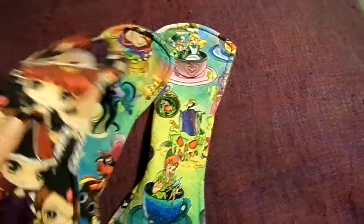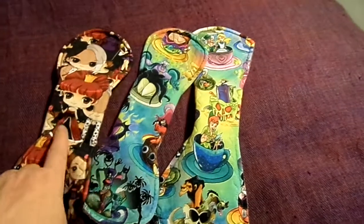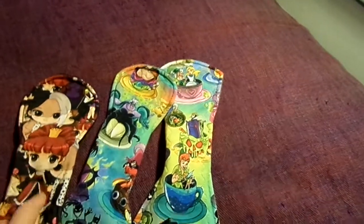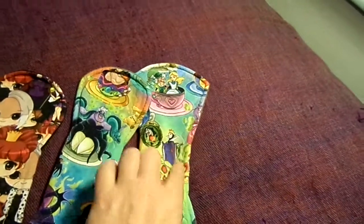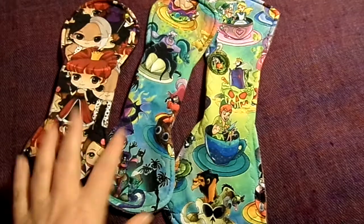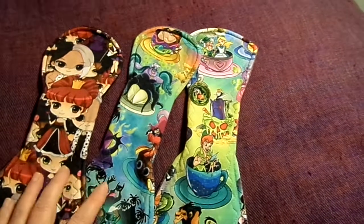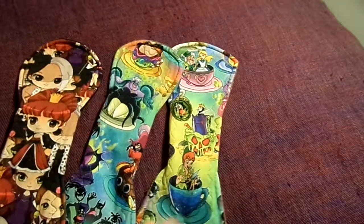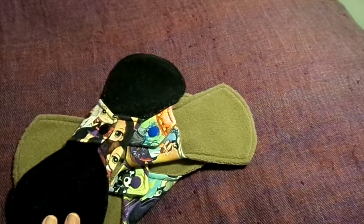These 3 are from a US maker — I believe she's from California — called Fire Lily Design. This is like a baby villains print. This is an evil queen — she's my favourite. This is Cruella and Queen of Hearts. Obviously I got these 2 because they're villains: Ursula and my favourite the evil queen. You'll probably see I have another 2 in this fabric from a different maker. These are 10 inch, 10 inch and 11.5 inch. They are all cotton knit topped with organic bamboo fleece interior, and all 3 are backed in WinPro.